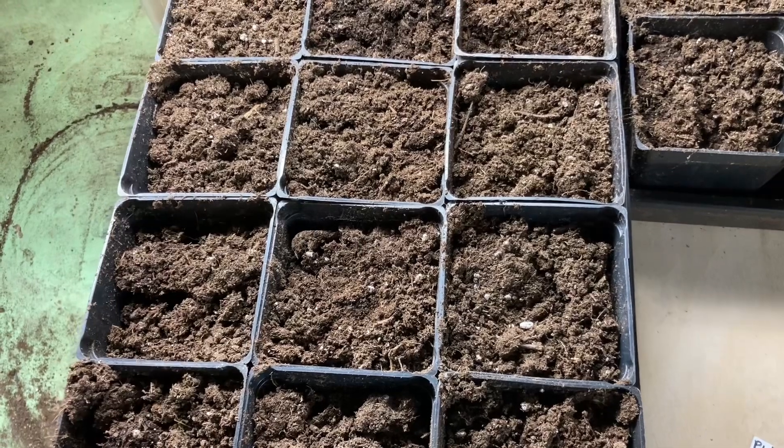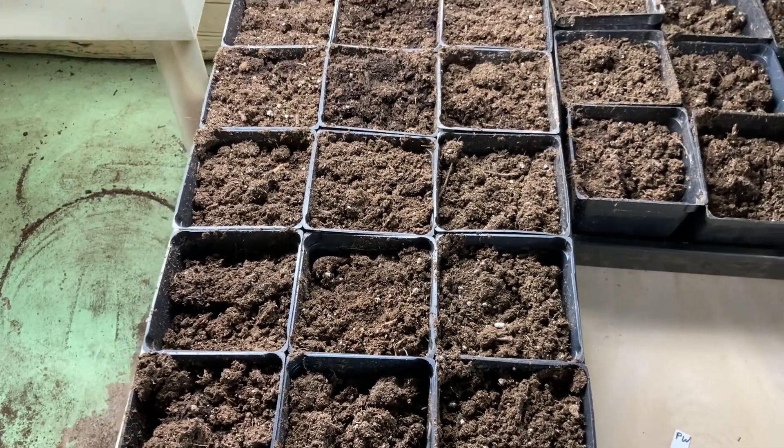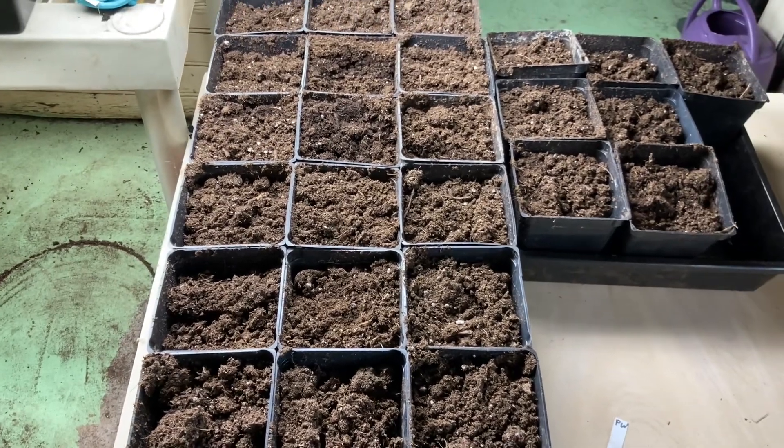I've already prepared some four inch pots, and I'm using Pro Mix Organic Potting Soil, the garden mix. I also like their moisture control.